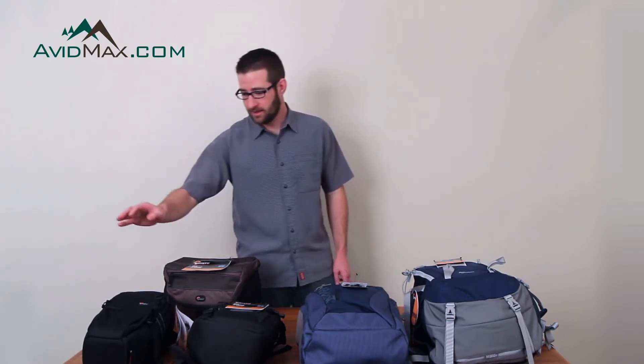Hi, I'm Cory from Avid Max and right now I'm going to show you how to find the all-weather cover on your Lowepro camera bag. I have a bunch of samples here that I'll show you.